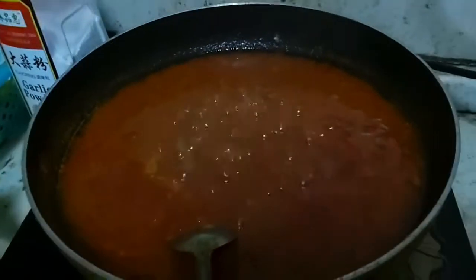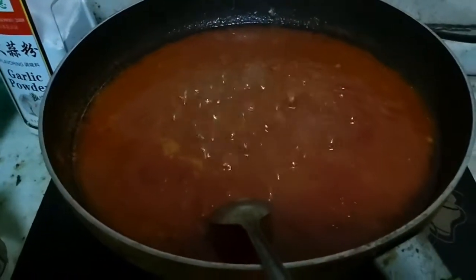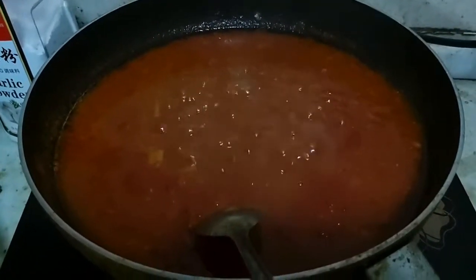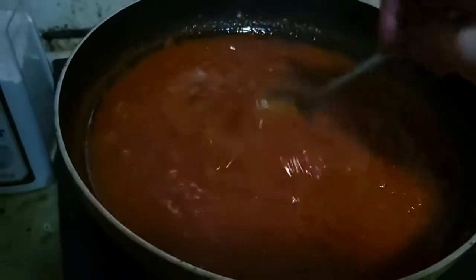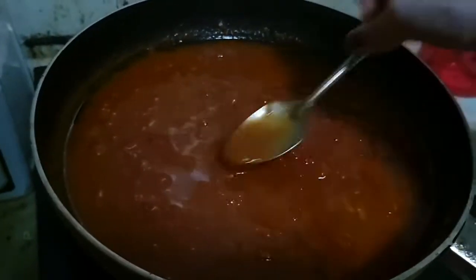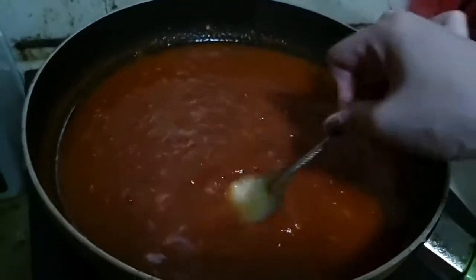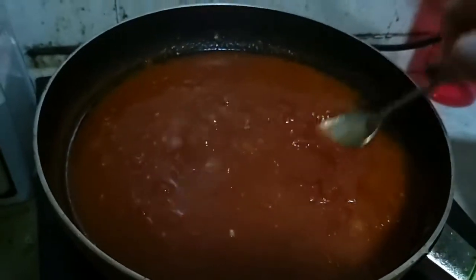I filmed this later, after all the seasonings. You can mix it well while doing this, like you're searching for the tomatoes that are left so they can be crushed well along with the others.